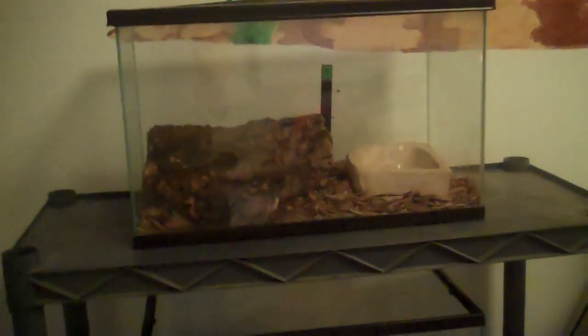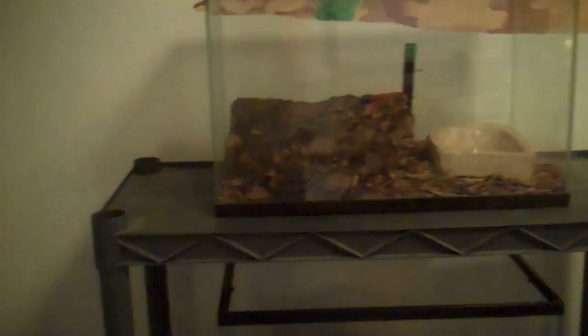Sorry guys, I'm going to finish the room. My tegu's in the bath right now — he's in shed. This girl, she's getting really — not her browns, but her blacks are just getting really black. It's really cool, I'll show you guys that later.